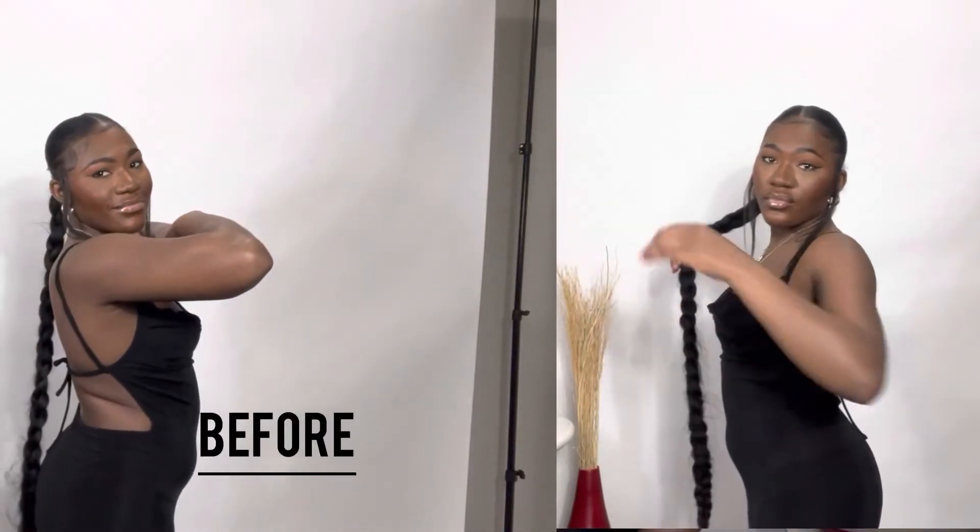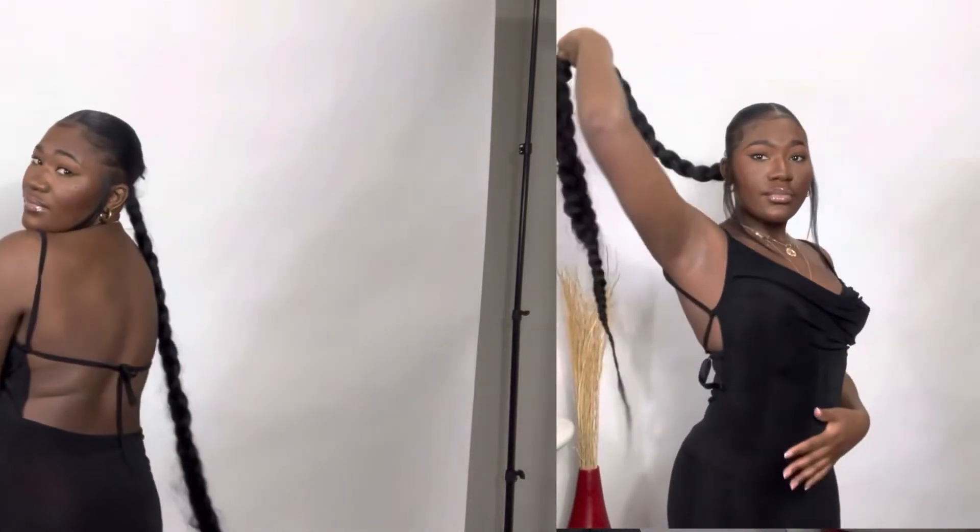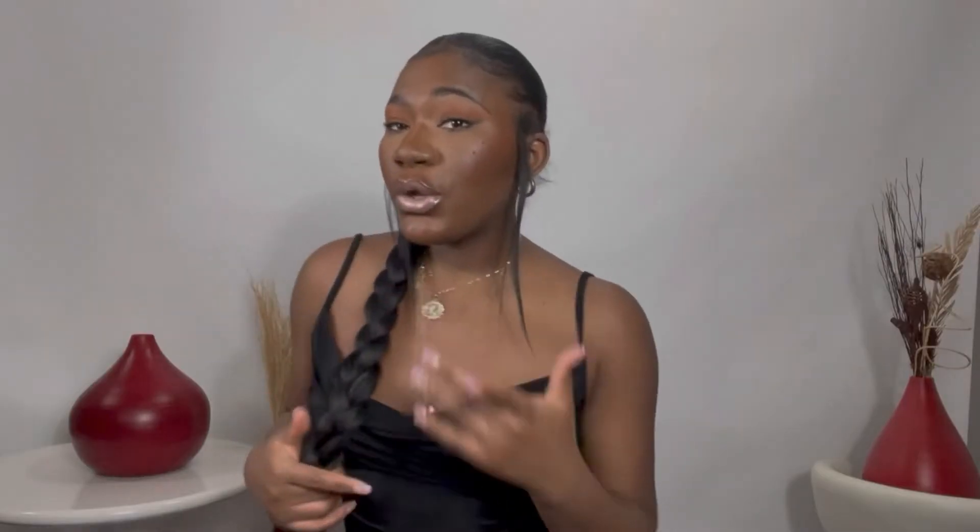Here we have the shapewear with the first dress. I think it's really doing what it's supposed to do. Also, this specific shapewear is not to be worn with a backless dress. You know, when you go on the website, they have options — options for backless, one leg — they have different options for your dress. Let's try dress number two.